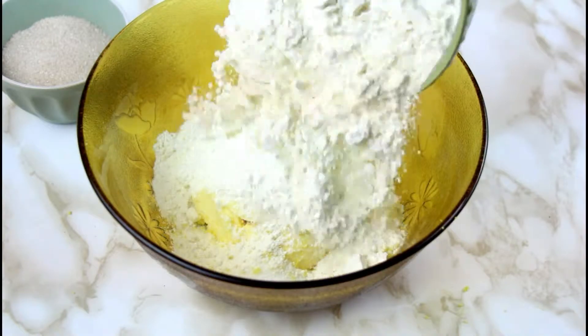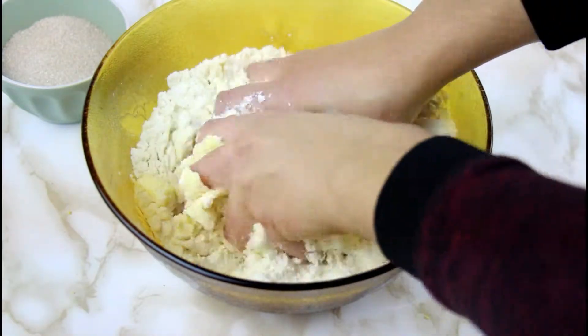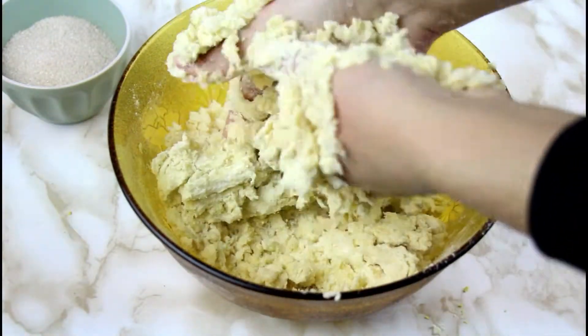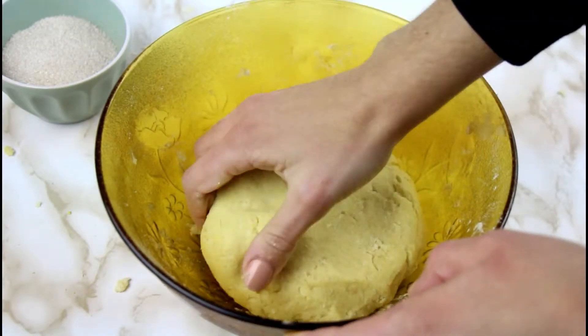Last but not least, add the flour and then you're going to knead the dough with your hands. Slowly combine the butter with the flour and the rest of the ingredients until your dough sticks from the bowl completely.